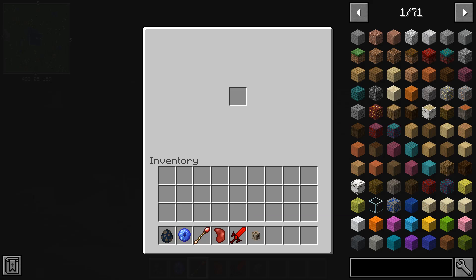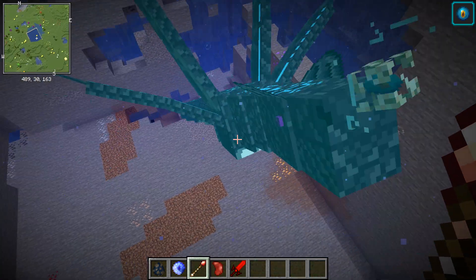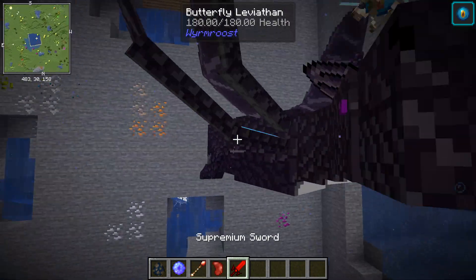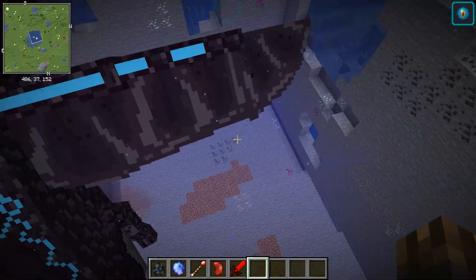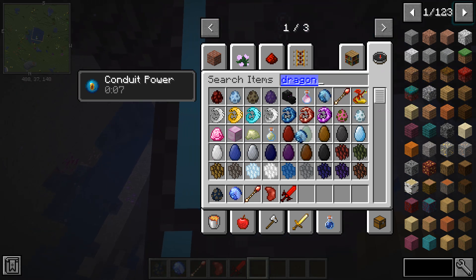You just access inventory using the dragon staff, and you can store them in dragon soul crystals.